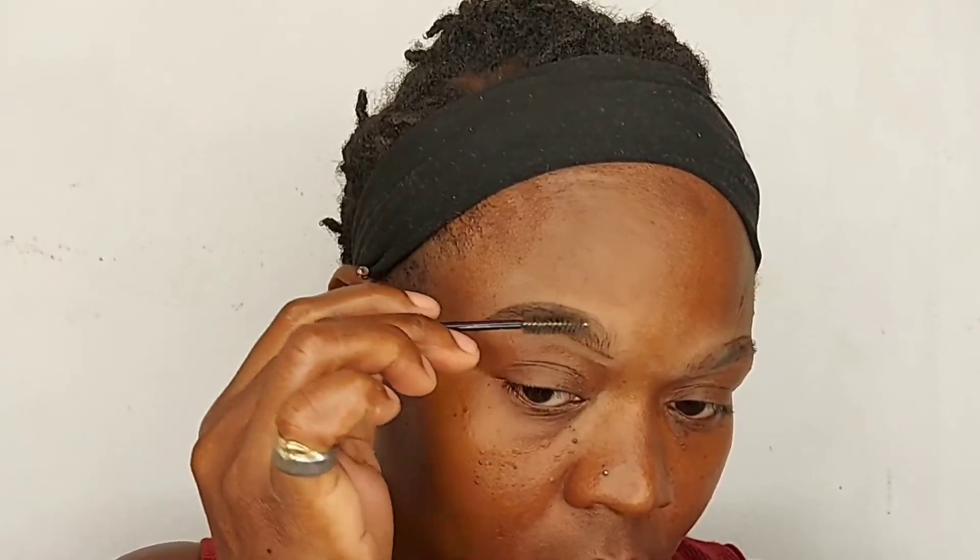As you can see, I did not put any product in the front of my brows because that's the way I like it — no one's brow is dark from front to back. And I'm going to do that with both sides.